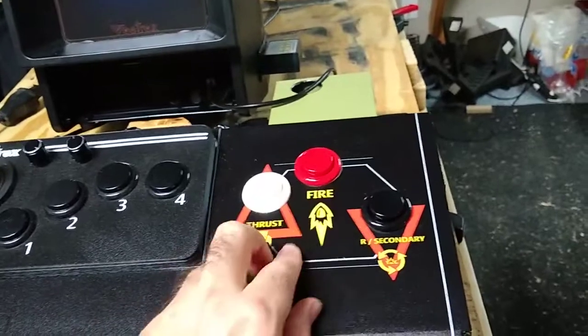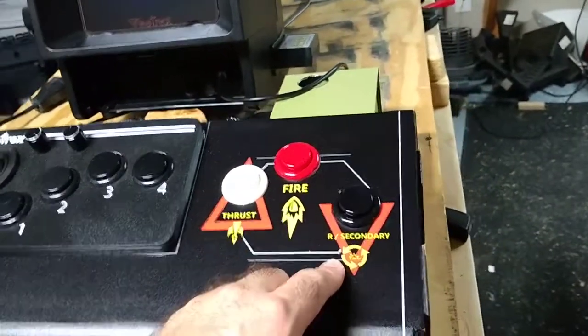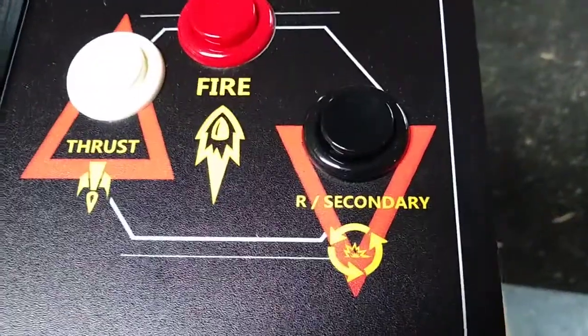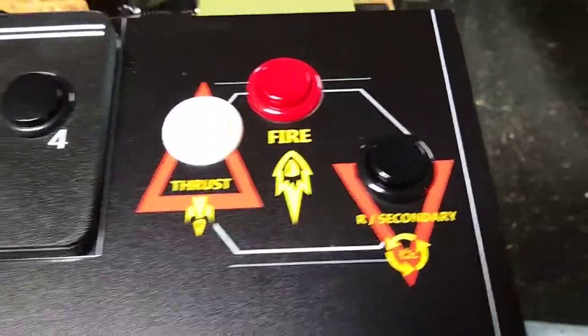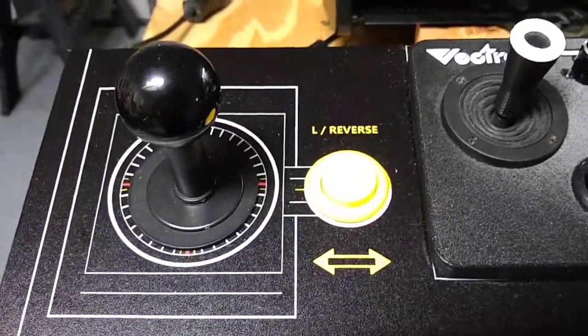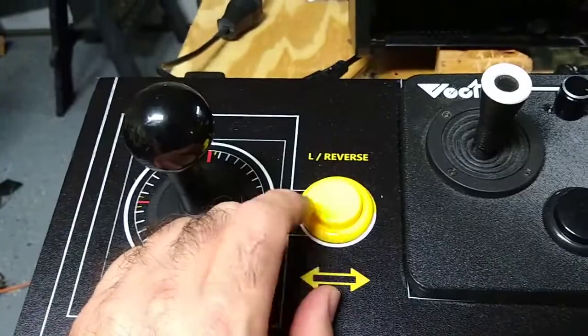This is fire for most games, this is thrust to move for most games, this is the secondary weapon for a lot of games or rotate right. I got little icons that I designed, put together, and borrowed. This is reverse on one of my favorite games — worked out because it's just like the arcade port — and also rotate left, so I put it on the left. Worked out great.